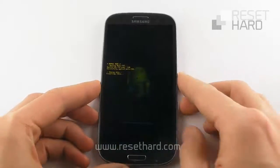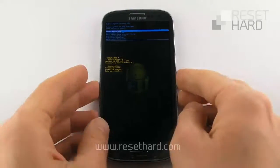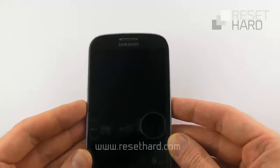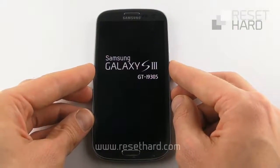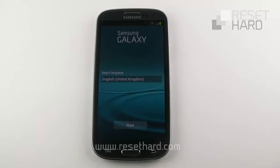Please wait. Press the power button to reboot system. Your phone has now been reset.